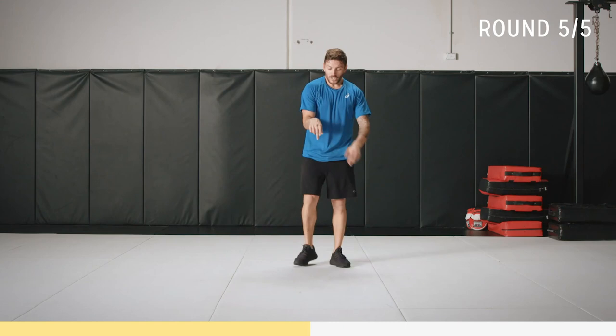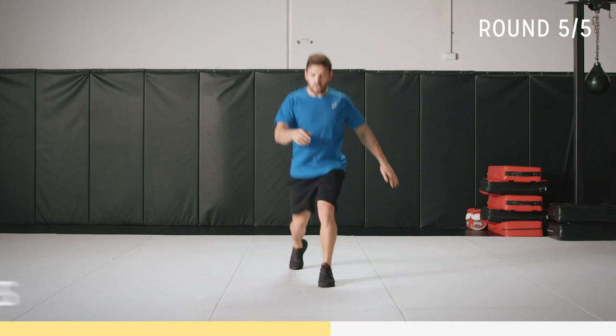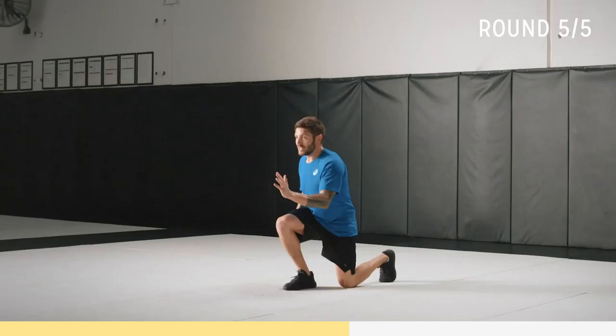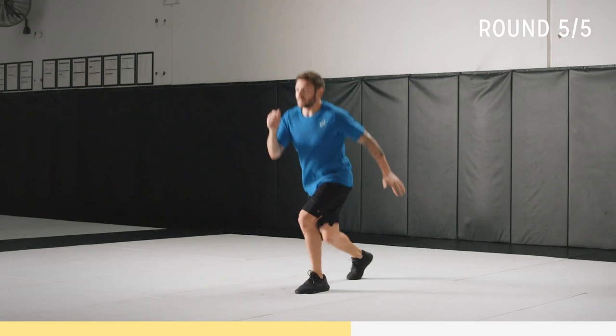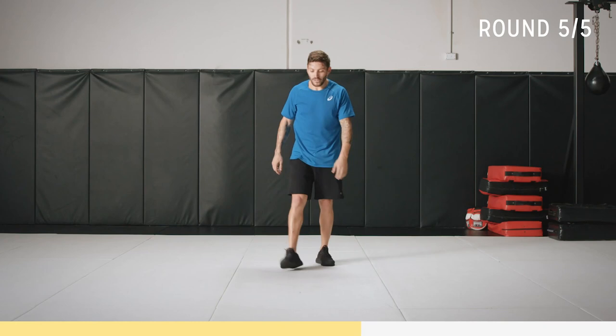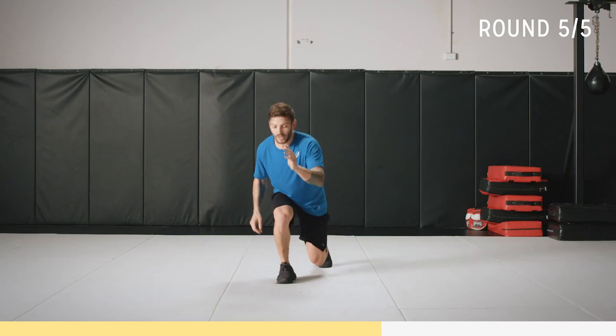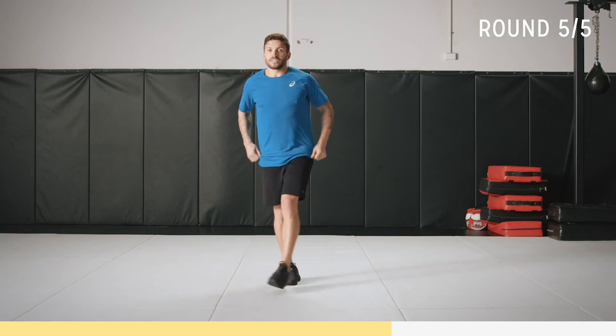Back at the top — jump lunges, you know the drill. Smooth transition, pump those arms. Find that rhythm, get your balance. Look at the ground, look at something. Back nice and straight, loading that front foot up, nice smooth landing in between.